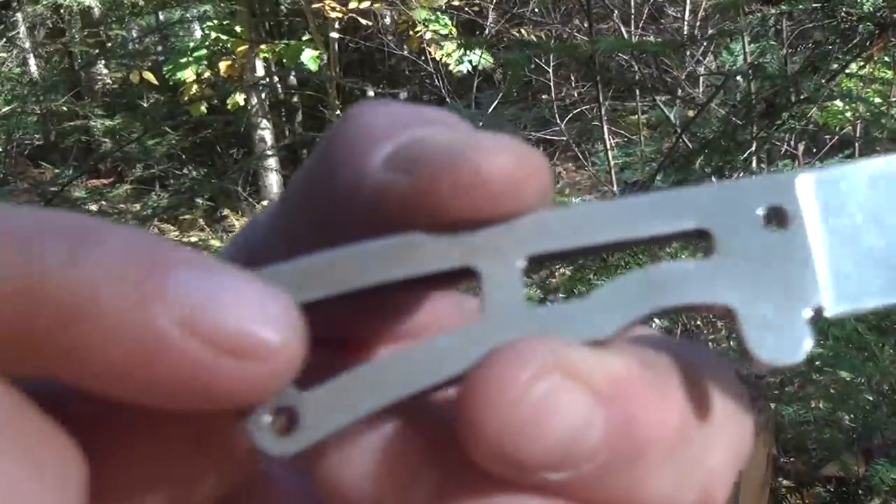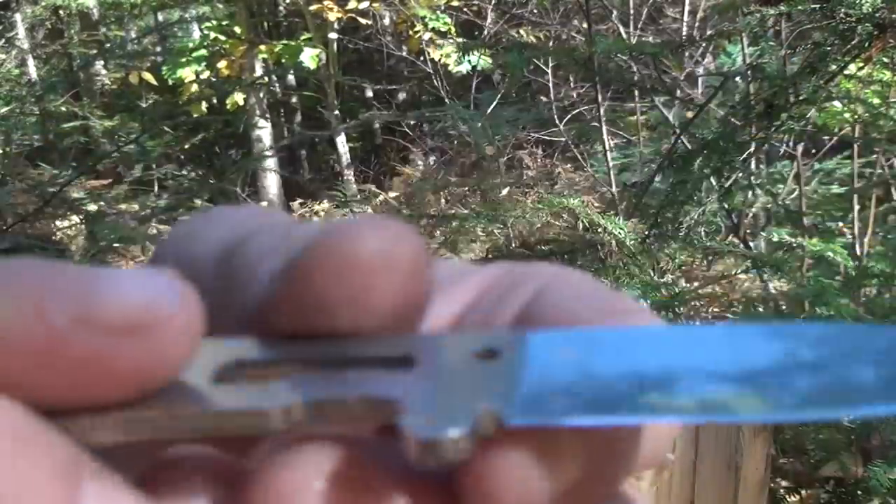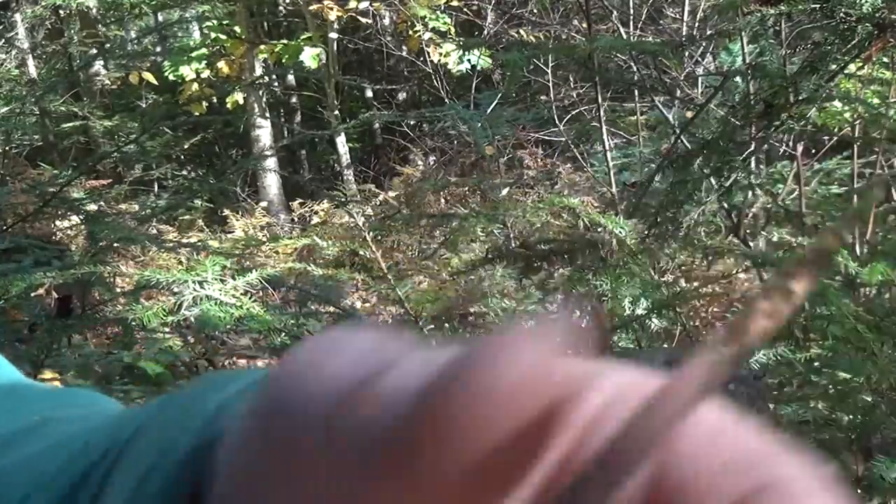I'll just give you a close-up of this — it has no scales on it, just to keep it super slim. Drop point, partial hollow grind.